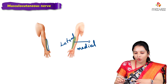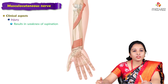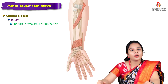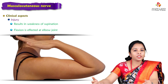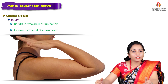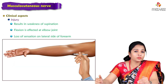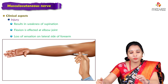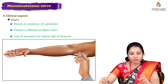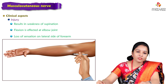Injury to the musculocutaneous nerve results in weakness of supination, because the biceps is a powerful supinator, and also affects flexion at the elbow joint, since the biceps, brachialis, and coracobrachialis are all flexors. There is also loss of sensation on the lateral side of the forearm. Injury to the musculocutaneous nerve is not that common.